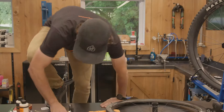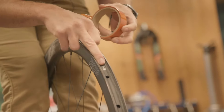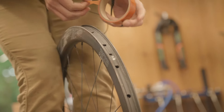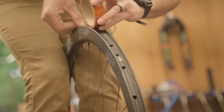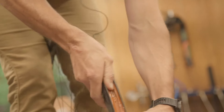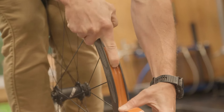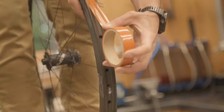Time to install some tape. You've got your valve hole here — that's where the valve is going to go. I like to go three holes behind. Now we've got a good reference point. Push this initial section down good and tight on that rim so it's got a really good seal and stick.